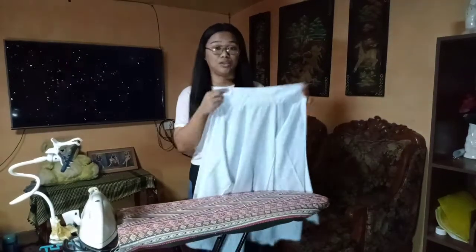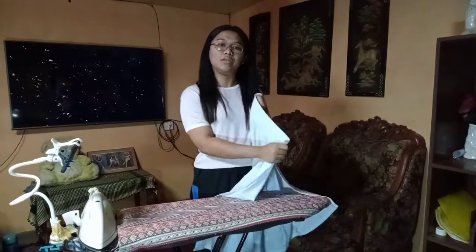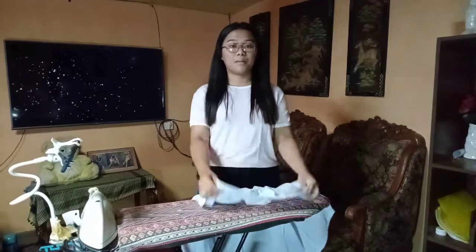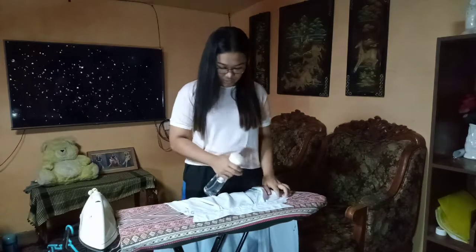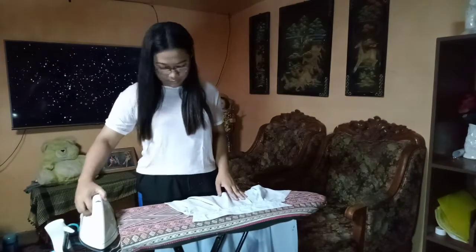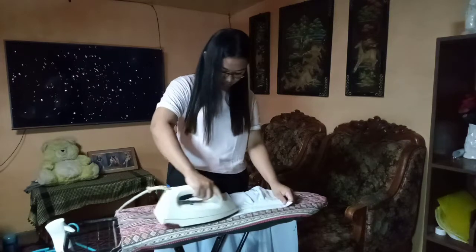The reason is that if you iron the front first and then the back, the front part will just get wrinkled again. And since when talking to other people, what they see is the front view of yourself — hindi naman yung pinakalikod niya dahil natatago naman yun. So this is how you do it — just spray a small amount of water on the fabric, then you can iron it.